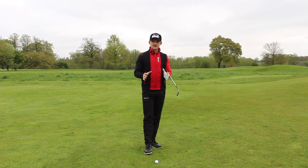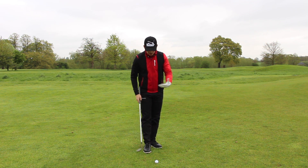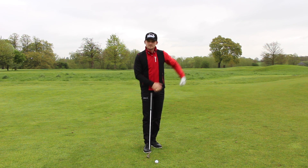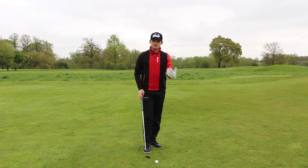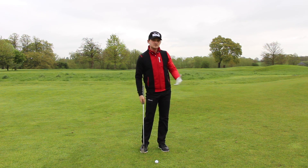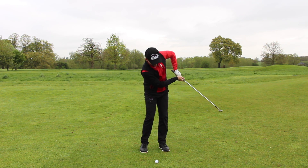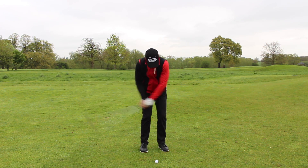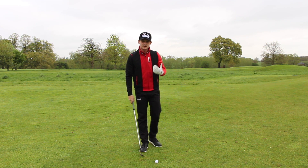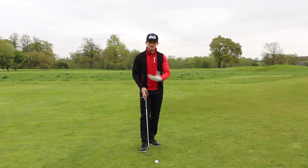For a lot of people, just a simple change in setup would really help them improve their chipping. The second point is that people misunderstand how their body works through the chipping action. People feel it's a very armsy action and don't feel they have to get their body through to the target. As a result of setting up incorrectly, I see the arms break down, a bit of a chicken wing across the ball causing missed strikes — not getting that body moving through to the target. The arms and hands end up controlling the shot; it's not arms and body moving together in sequence.